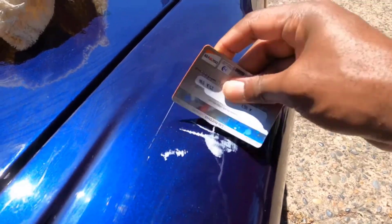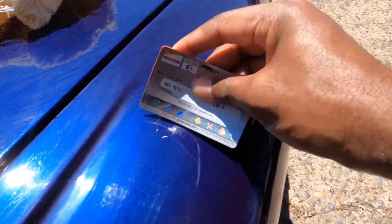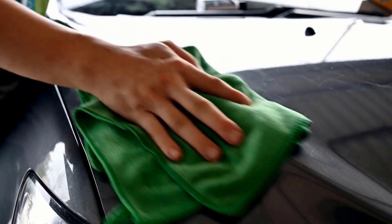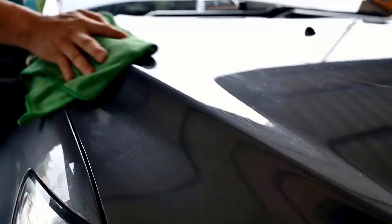Removing sticky residue from your car's exterior can be a frustrating task, but with the right techniques and products, you can restore your vehicle's shine and finish. Adhesive remover effectively breaks down sticky residues from car surfaces, ensuring safe and easy removal.